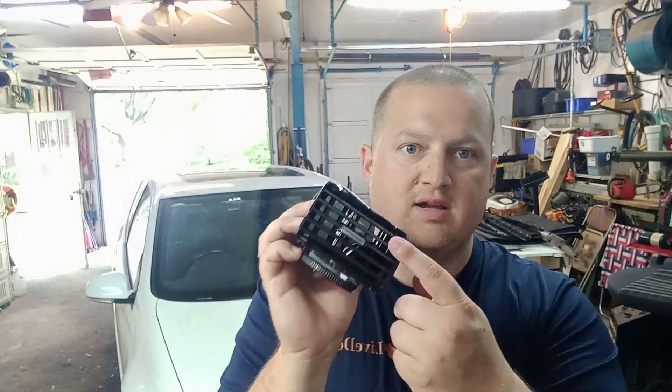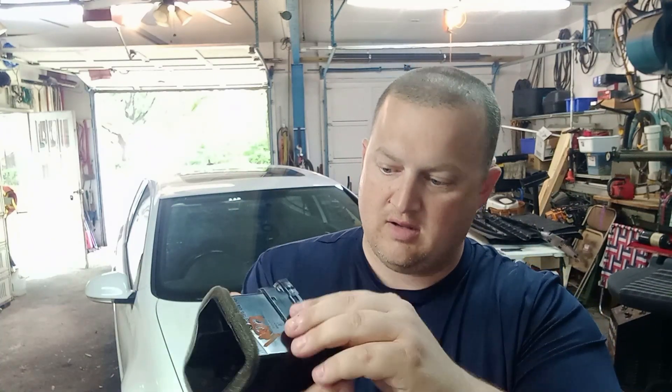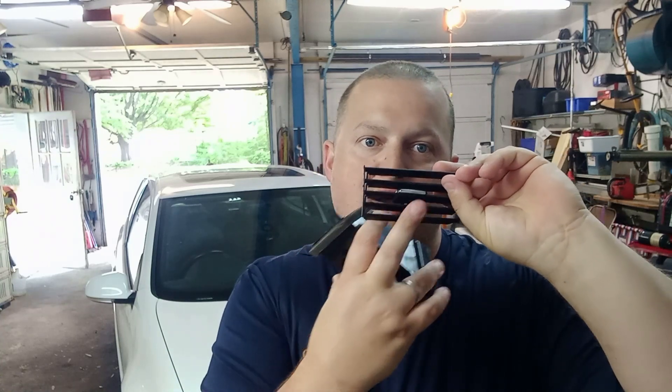This right here is the part you're actually going to be replacing — it's just an insert. You grab it and pull it right out. The boost gauge version has a cutout for the boost gauge, and it literally just slides right in. Then you put the other cover on top of it.